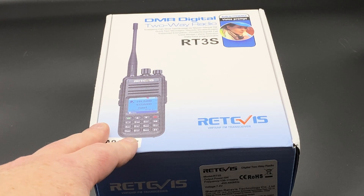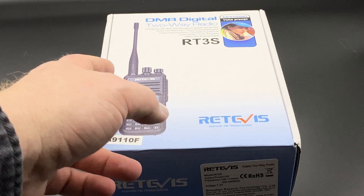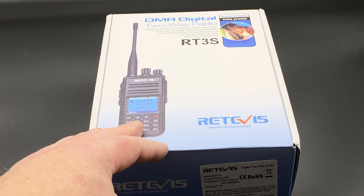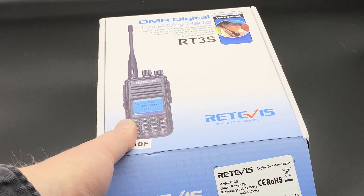There's a radio in here — the RT3S — and you might ask, what am I going to do with a relatively old DMR radio that hasn't been done before? Well, let's take it over to the bench, unpack it, and see what's inside the box. So this is the RT3S box and pretty unusual for Retevis — it's actually a box with pictures and colors and everything. I'm kind of excited to see what's inside.